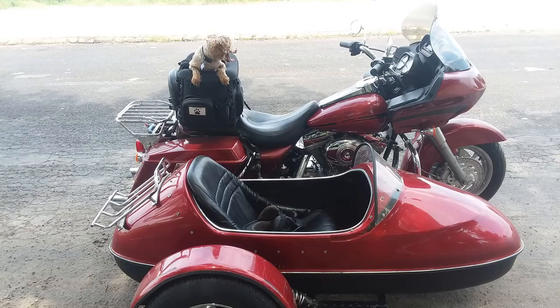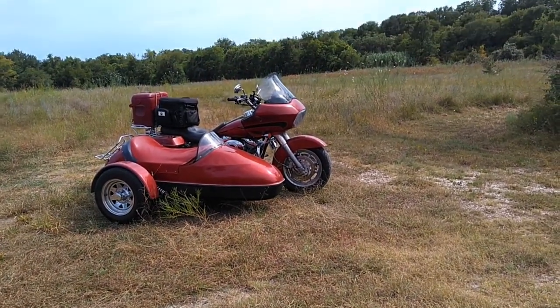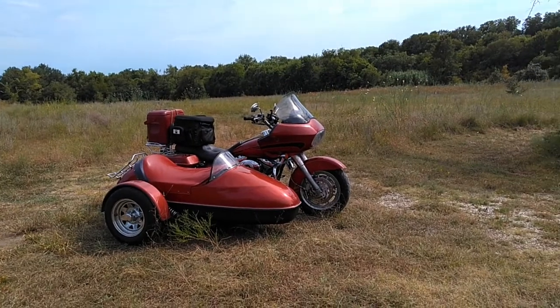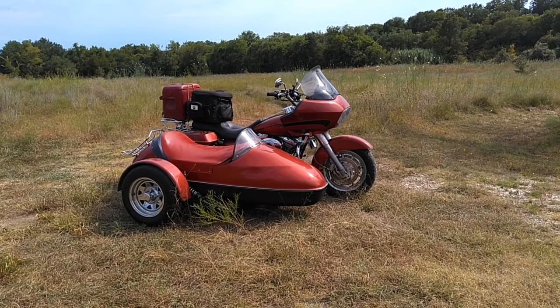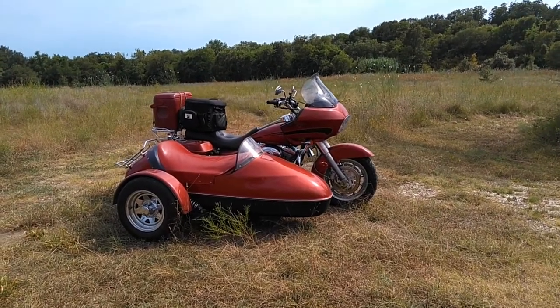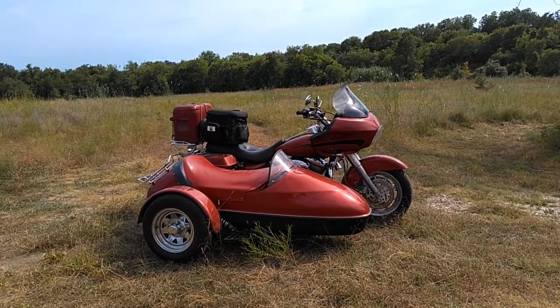Well, Catfish Charlie done loaded up. I guess he's ready to go. He said, come on boss, we've been here too long. It's time to get out of here. Be like Willie and Elf on the road again. Well, we got the sidecar loaded, the gas tank's full. We're fixing to head out of here. I hope y'all tag along and see what we can get into on this next little adventure.